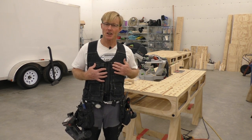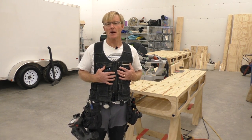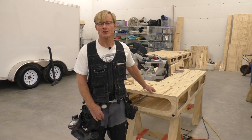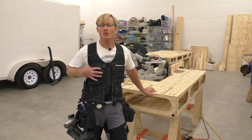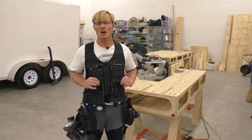First off, the brand is Skiller. This is a brand I believe it's made in Australia, and I found it quite by accident. I was shopping around for carpenter's pants and I found good reviews on the Skiller brand — the Australians really love the stuff and talk about how durable it is. So I got a pair of the carpenter's pants and when I was shopping for it I also found their carpenter's vest or their carpenter's apron. So I ordered this at the same time.